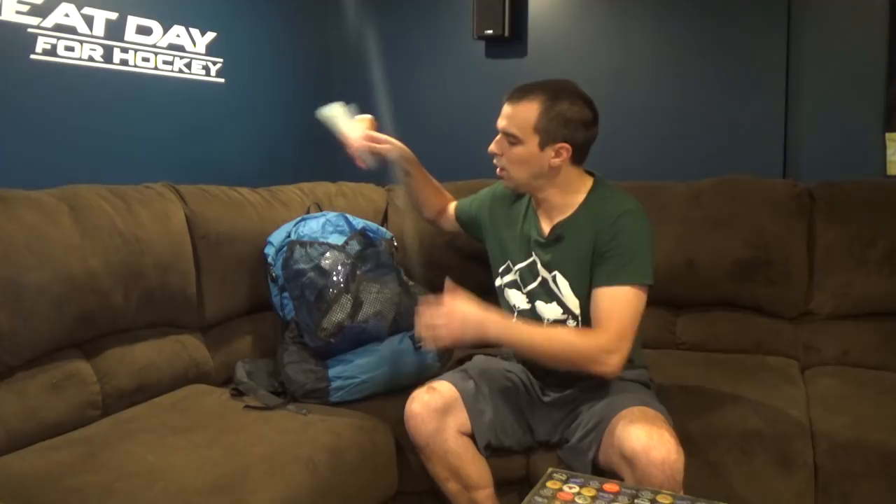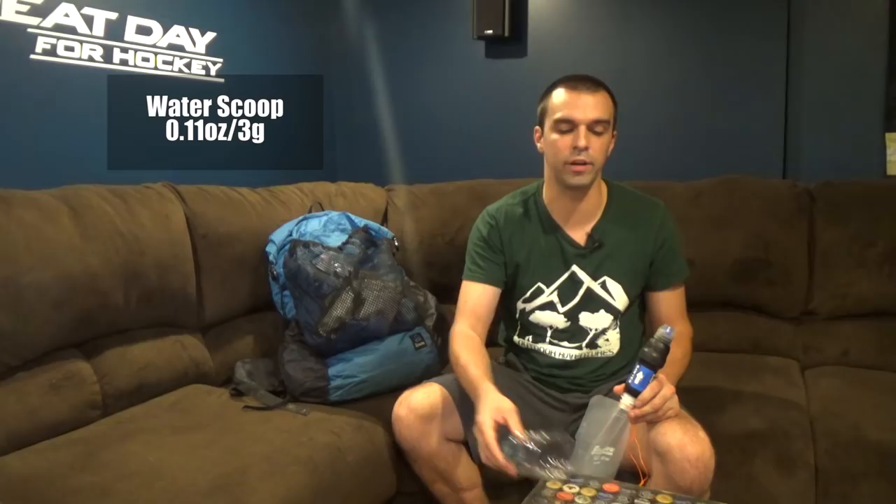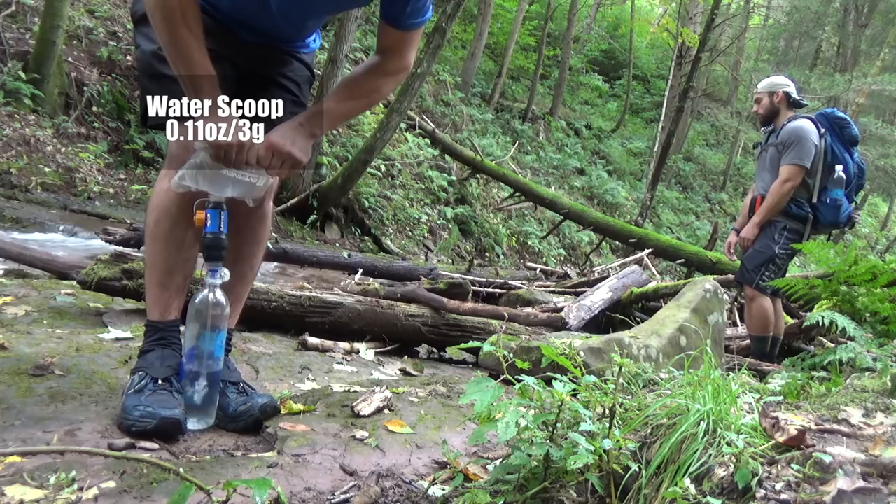For water filtration, this system consists of a two-liter Evernew bag — this is a brand new bag since I ended up popping my last one after a full year of use, so I'm not sure I can recommend it anymore. I also have the CNOC Vecto they sent me, which I'll try out. I attach my Sawyer Squeeze to it and filter that way. I also have a cut-off Dasani bottle to scoop water if it's just standing water from a creek — a really light system.